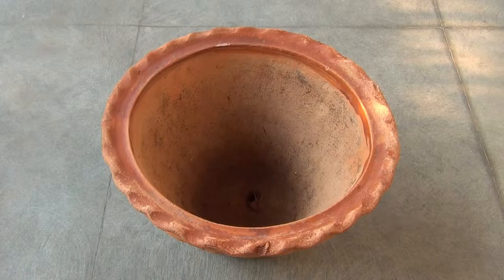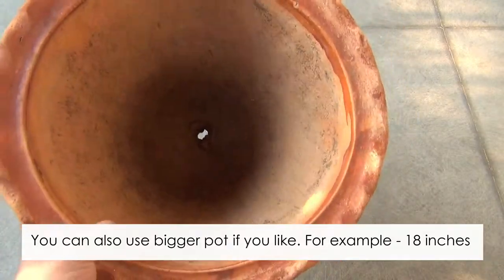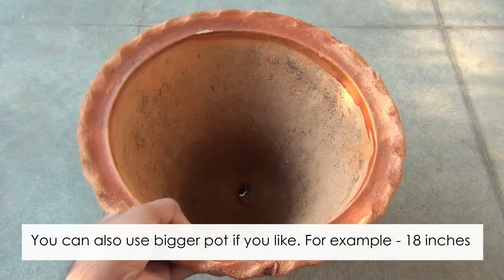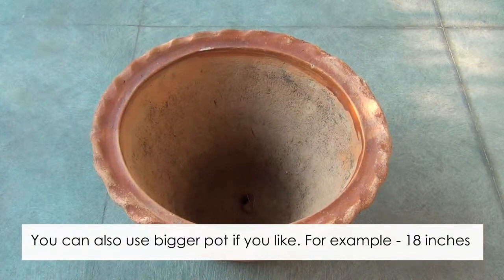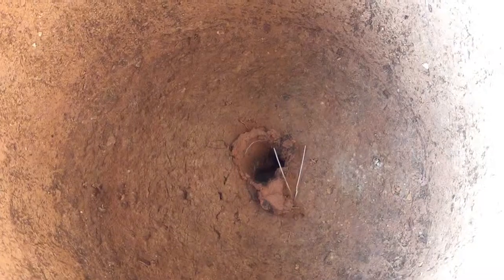For the pot, I am going to use a 12-inch pot, and I would recommend you to use at least 10 or even 12 inches. Whatever pot you are taking, please make sure that it has at least one drainage hole.